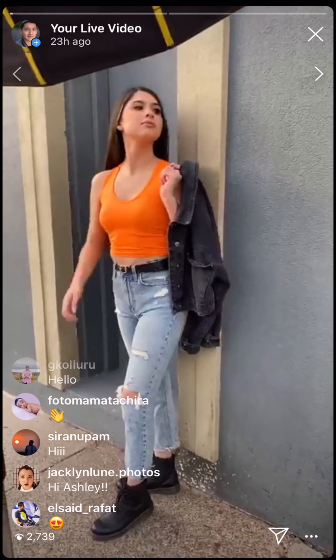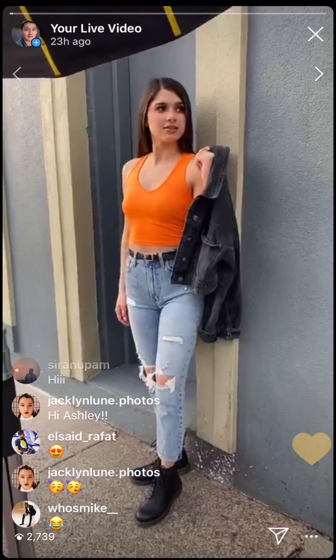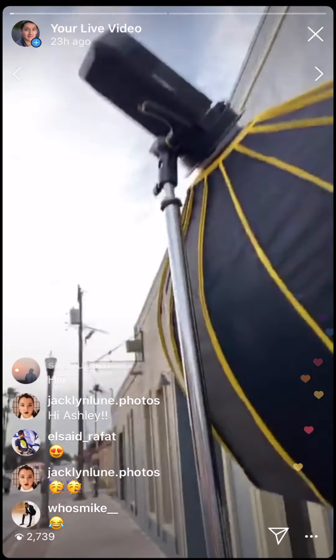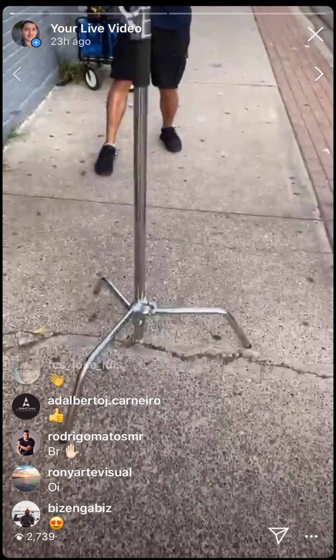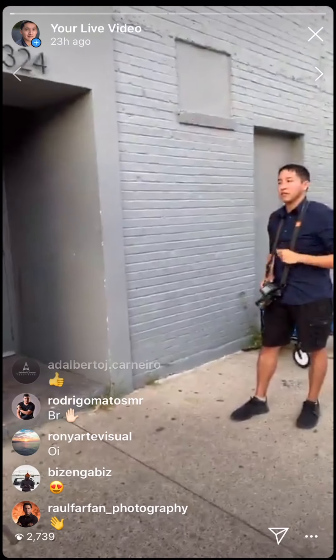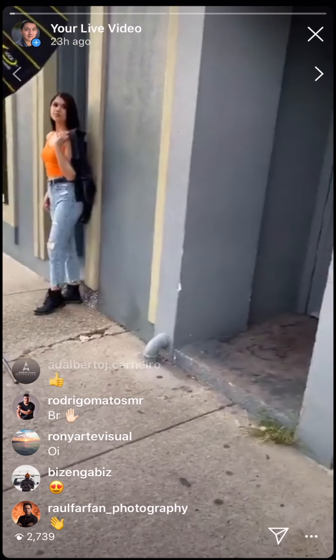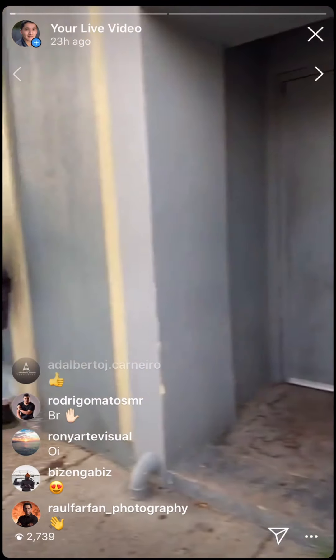It's 5:31 and we are working with the AD400 Pro with a 34-inch Beauty Dish white easy lock with a heavy-duty system. Francisco is using the Sony A7 Mark IV with the Viltrox 85mm 1.8 lens.